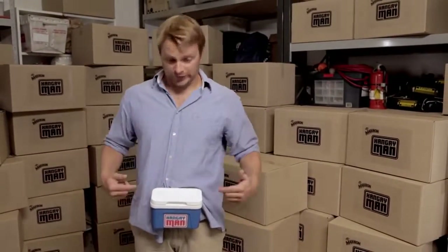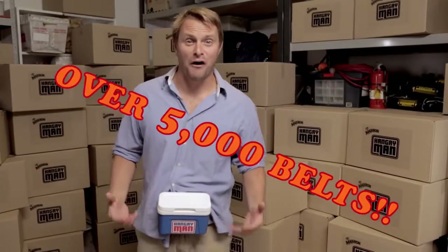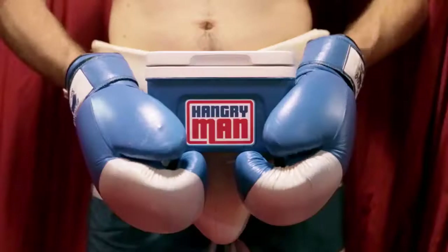Well, now there's no excuse for being Hangry with the Hangry Man. Its interchangeable attachment system is designed to accommodate over 5,000 different types of belts. Tool belts. Black belts. Studded belts. Diving belts. Ammunition belts. Hunting belts. Money belts. Safety belts.